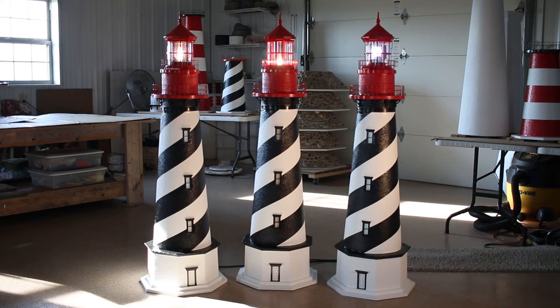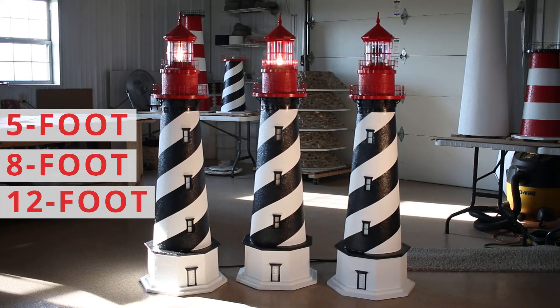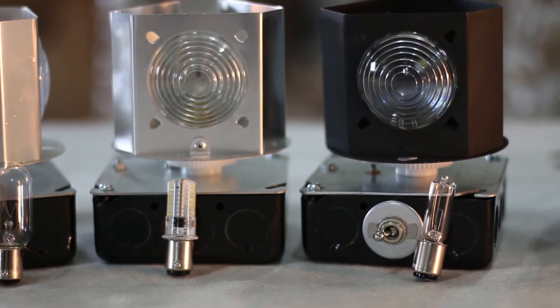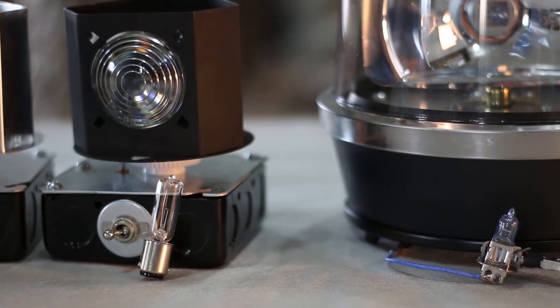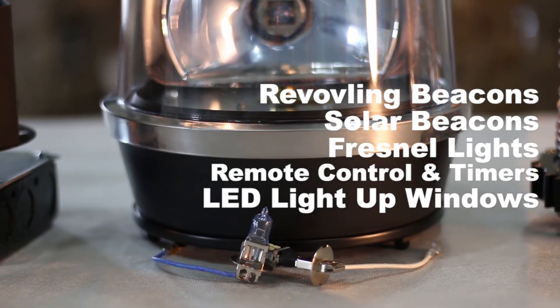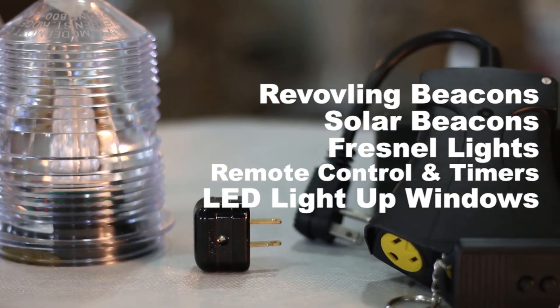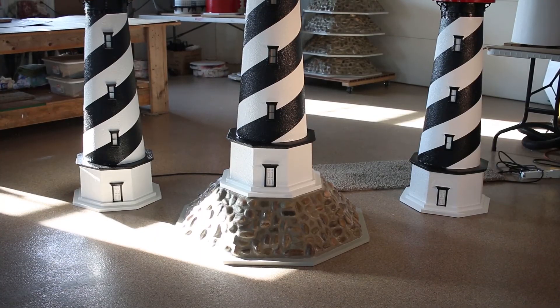The Deluxe St. Augustine Lighthouse is available in 5-foot, 8-foot, and 12-foot models. The Lighthouse Man features the largest selection of lawn lighthouse accessories on the market. We offer revolving beacons, solar beacons, Fresnel lights, remote control and timers, LED light-up windows, and our optional rock base.